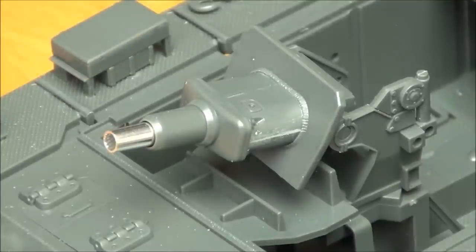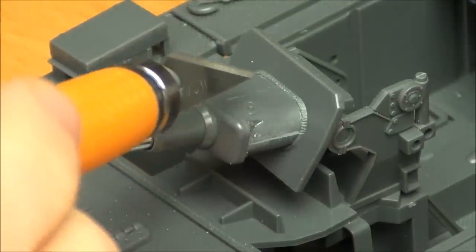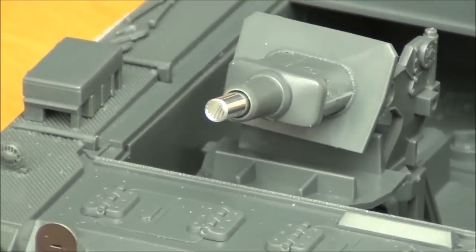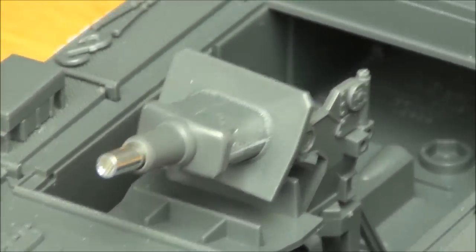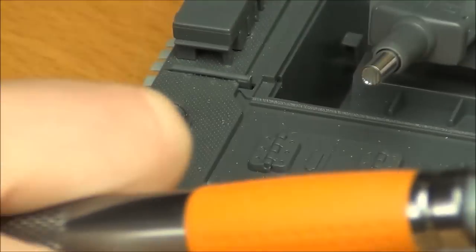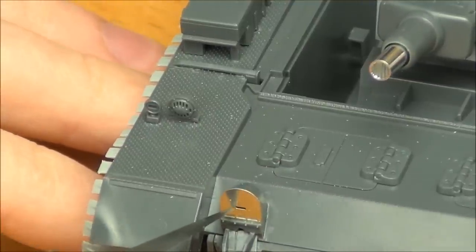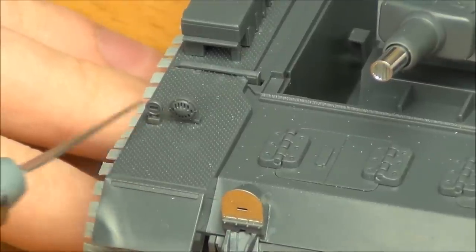I'll give you a closeup of some of the weld seams, because they are actually quite good in this kit. There's a nice weld seam on the side of the mantlet. You can also see the gun barrel and maybe spot the rifling inside — it looks really cool, and I'm looking forward to giving it a wash. There are more nice weld seams on the front plate. Good photoetch detail over here, and nice detail on all the hinges, the horn, and things like that.